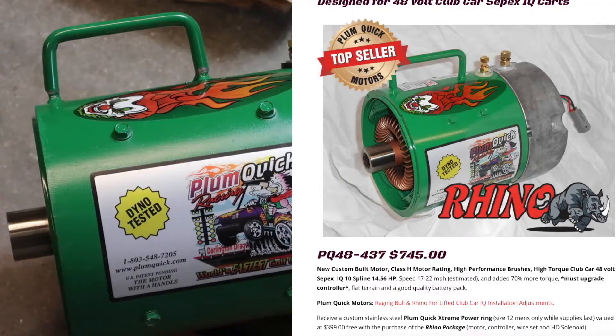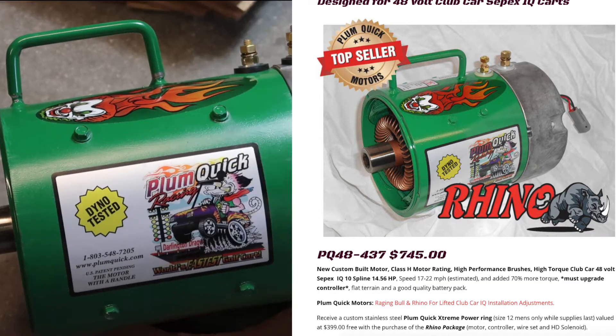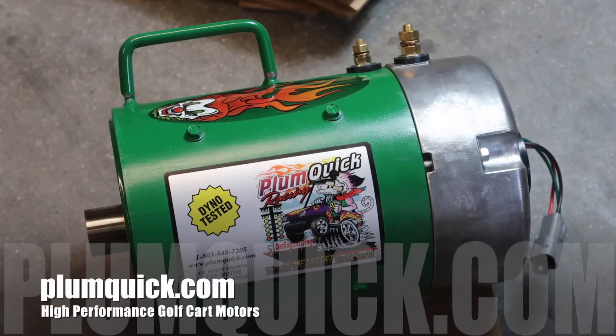This one's got some weight to it. This motor is the PQ 48-437 — a custom built Class H motor rating with high performance brushes and high torque for the 48-volt IQ system of Club Car. This motor is rated around 14.5 horsepower and you can see speeds around 17 to 22 miles per hour — that's estimated. This motor is going to add around 70% more torque over your stock motor, and you must upgrade the controller as well, along with flat terrain and a good quality battery pack.